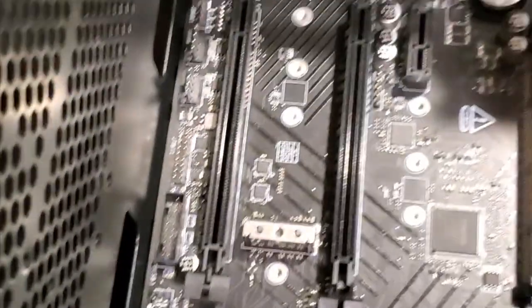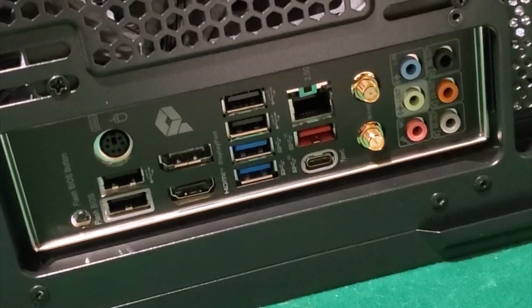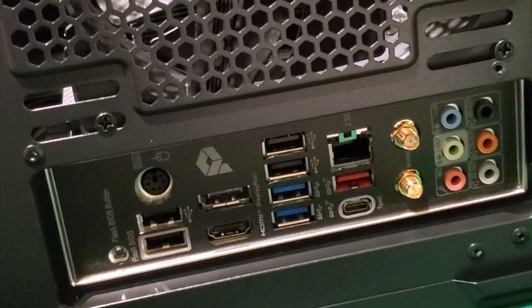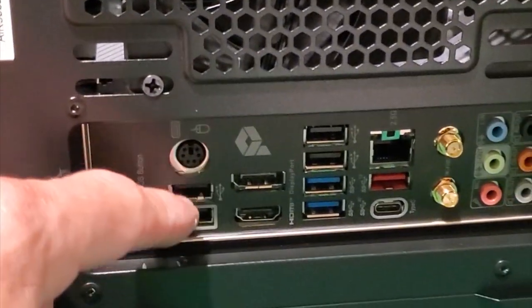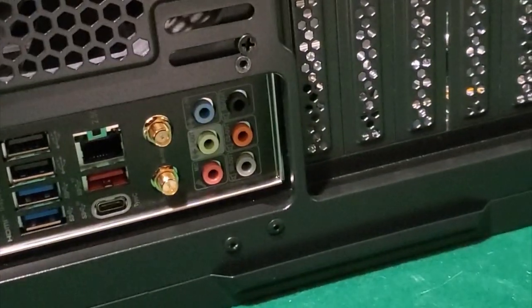The motherboard is in - we've got it lined up with the screws on all sides. Those coax connectors are for the Wi-Fi - we might not need that, though every once in a while the router goes down. You've got your Ethernet jack, Type-C, USB 3s, USB 2s, HDMI, and even the old school PS2 port. They still keep those around. And we have BIOS Flashback right here.